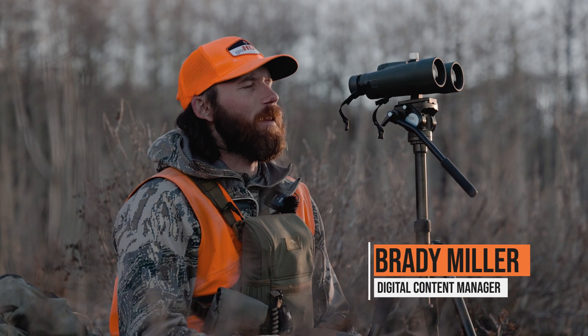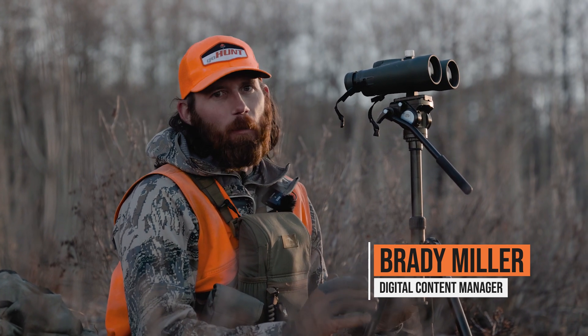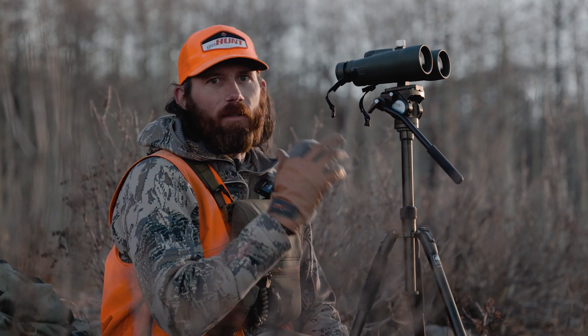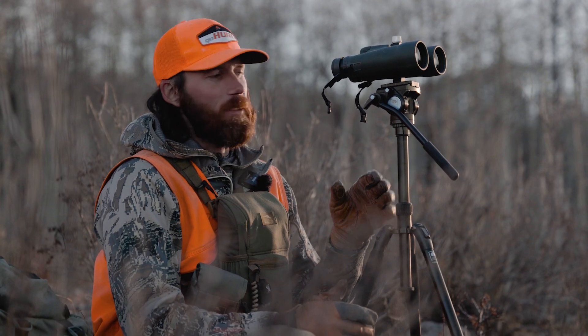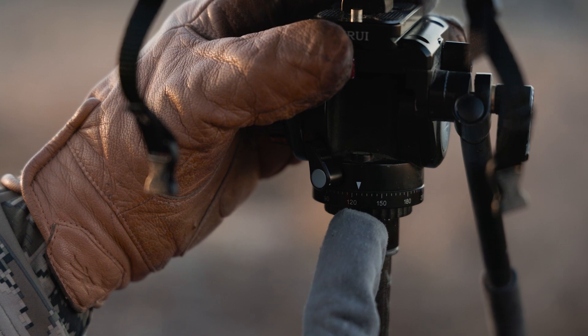I'm out here hunting mule deer right now. I thought I'd walk you through a little glassing tip that I had no clue about, but luckily Ethan in our office was like, 'Hey, you ever use this?' I was like no, but that sounds amazing. I've been using it all the last couple weeks on a couple deer hunts — and that's using this degree indicator on the Siro VA5 tripod head.